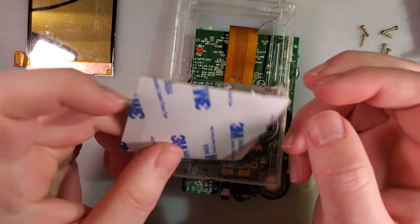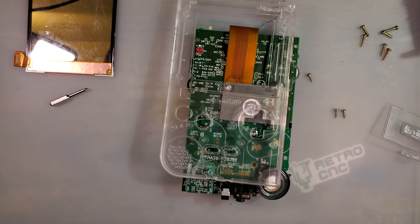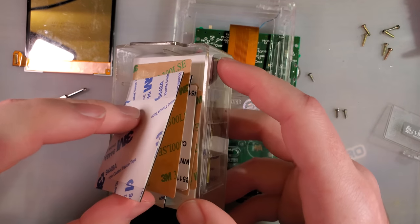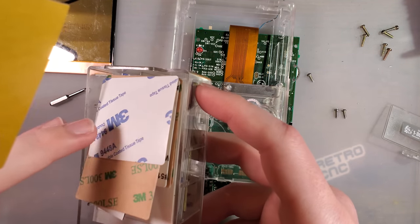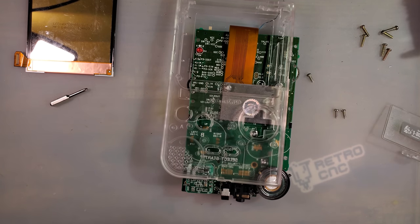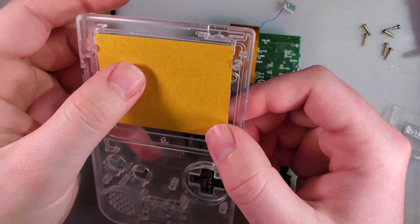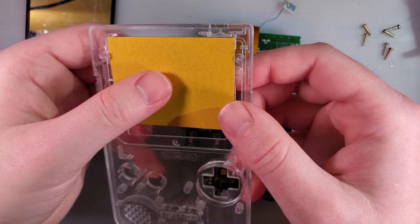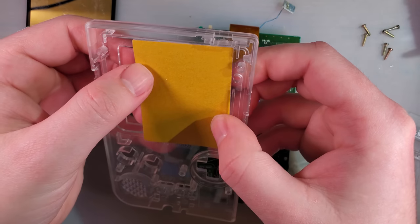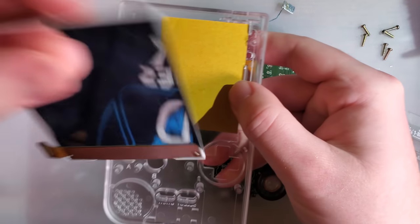Yep, this is for a DMG, so I don't have any pre-cut ones for Pocket, unfortunately. But that is okay, because all those little centers that I pop out, I almost always save, and we can make our own little gasket here. This one we can almost just cut out the center — it almost fits. But before I even bother with that, I am going to install it like this and make sure that everything still has clearance.